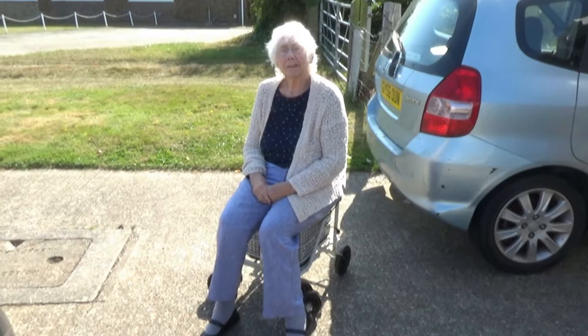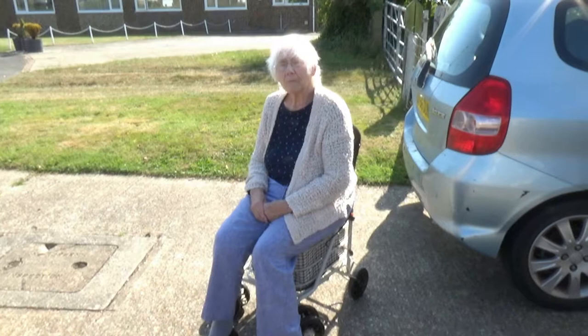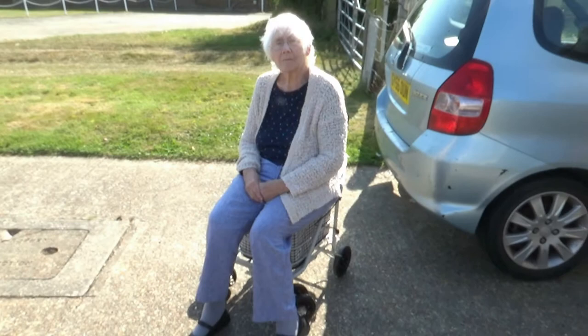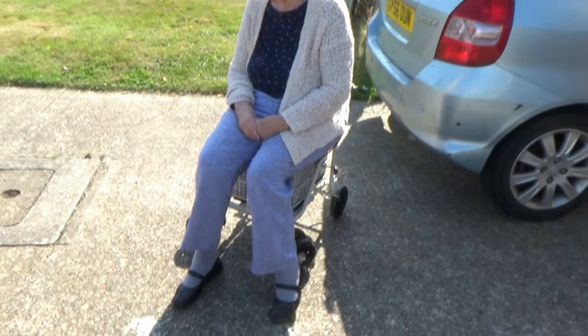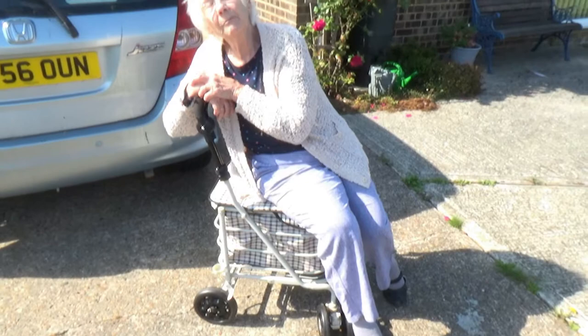Now I did find the price out - it was £129. There are some that look the same on Amazon that are a little bit dearer. Don't be fooled - it's by Walk and Rest, these are the proper company. But it's going to make such a difference to my life, to be able to go anywhere, to sit and be comfortable, if I'm in a queue or anything like that.